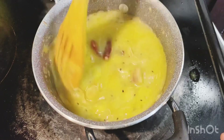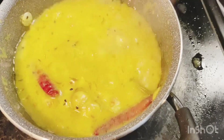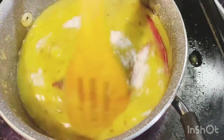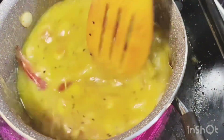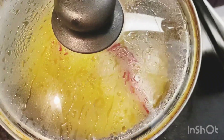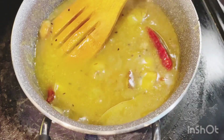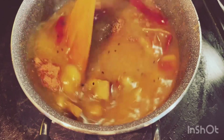I am going to add sugar until the gravy becomes thick and caramelized from the sugar. I am going to add sugar — about 1 to 1.5 spoons. It depends on how much quantity you have.